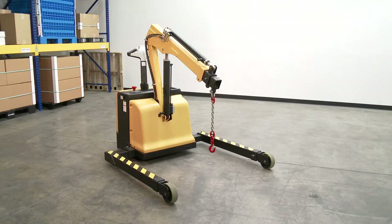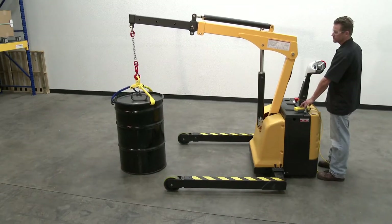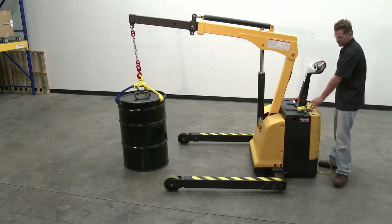Before the crane is loaded, perform the following: verify the load is evenly distributed and safely secured; verify the crane will be operating on a level surface; verify the transport distance is a short distance — the longer the distance, the higher the risk of injury or excessive drive system wear and tear.